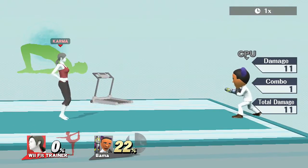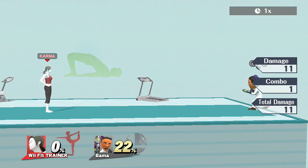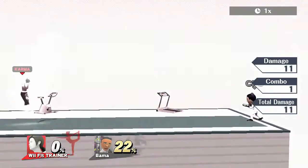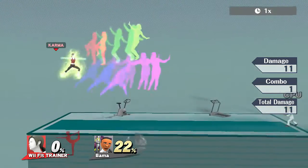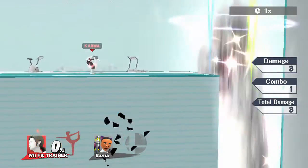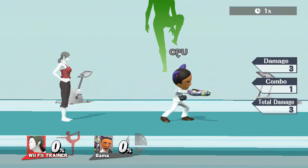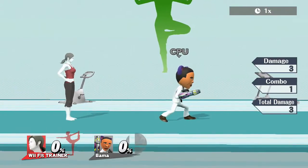On to Wii Fit Trainer's final smash — I know you guys have seen this one before. Everything's all sparkly — let it rip, step up the intensity! Watch the flow of my movements as I demonstrate. Let's stretch our legs, stretch those shoulders, get a good stretch — and that concludes the guide.